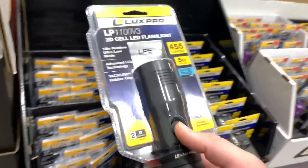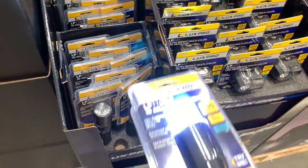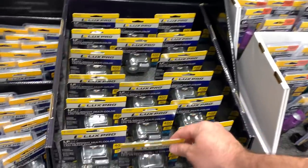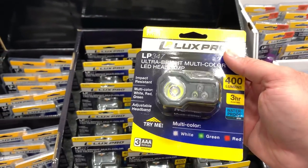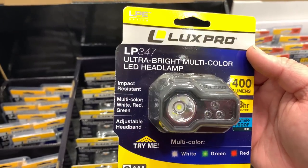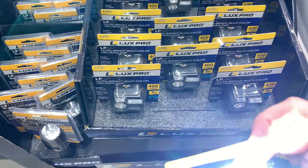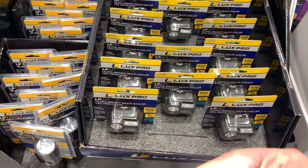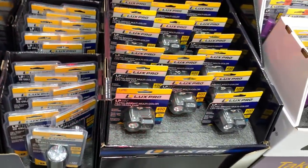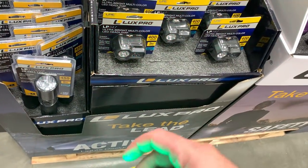The LuxePro just feels like a more solid flashlight — 455 lumens for $24. There's also a 400-lumen headlamp with spot and flood modes and red and green dot options. You've got a high, low, and strobe. This headlamp is nice if you don't want to disturb people but still need to see — you've got a little white light and a green mode.